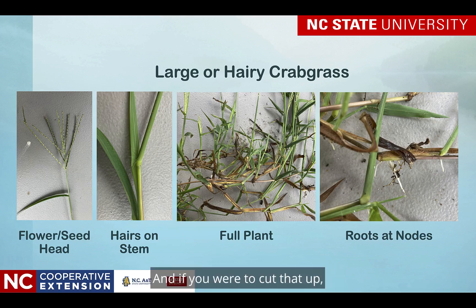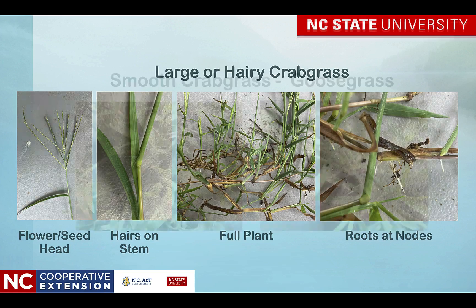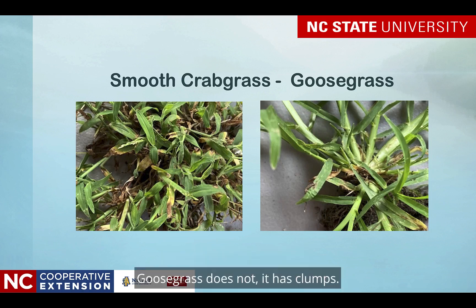And if you were to cut that up — if you were into propagating crabgrass, which I don't think anybody will — you could actually create several new plants. If we look at smooth crabgrass comparing to goosegrass, keep in mind that smooth crabgrass has stolons. Goosegrass does not. It has clumps.